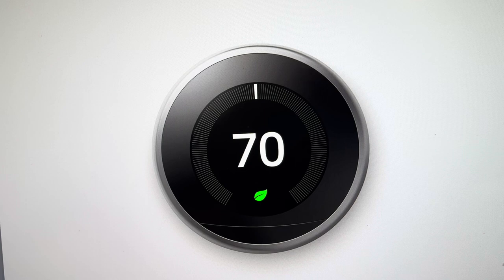The N260 error is not a critical error and your Nest thermostat should perform normal functionality. But the N260 error on your Nest thermostat is referring to a lost connection or faulty wire connection for the C wire connection.